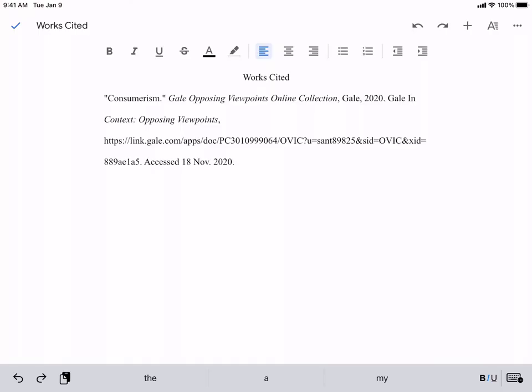Once you have that, put your cursor before the first word of the second line. Press return — nothing happens, which is what you want.